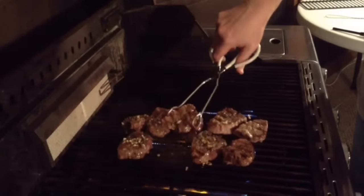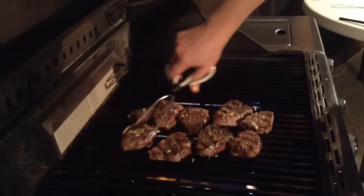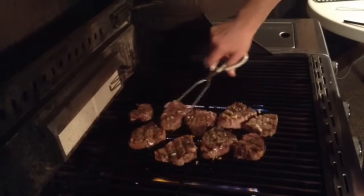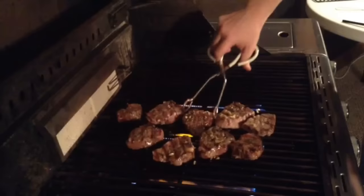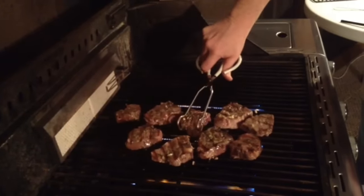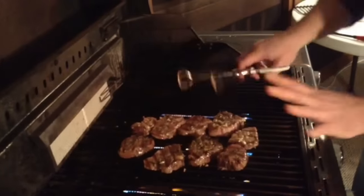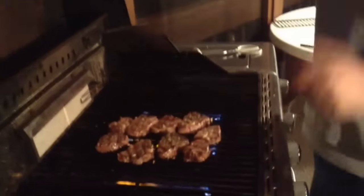So I'll just turn this one over, just like so. Go ahead and turn these over. If they're stuck a little bit, just go ahead and wiggle — just like that, they come right off. I'm going to cook those at least five more minutes and they're done.